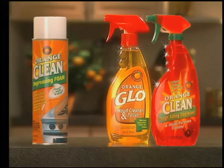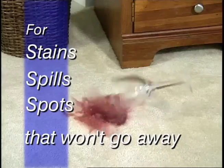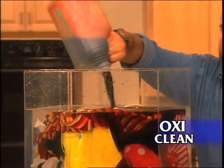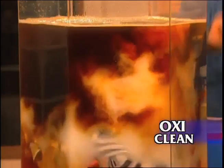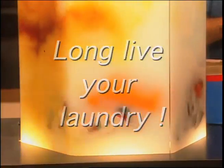And finally, no Orange Glow offer is complete without OxyClean — for stains, for spills, for spots that won't go away. You've seen me do this before, but not like this: iodine by the gallon, coffee by the pot. This is why millions of people buy OxyClean. It's the most amazing stain remover you've ever seen. Long live your laundry.